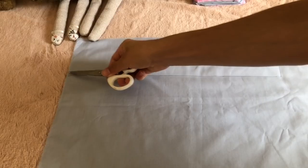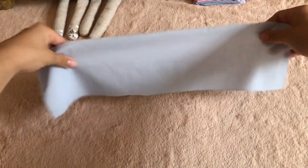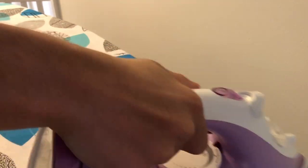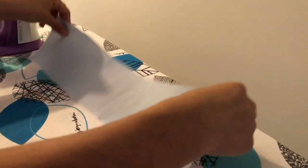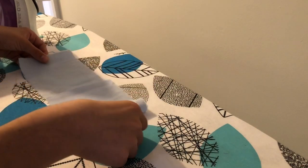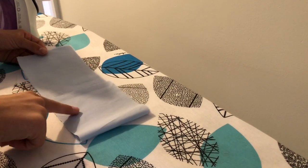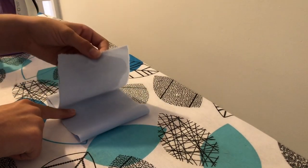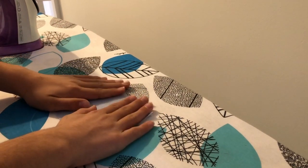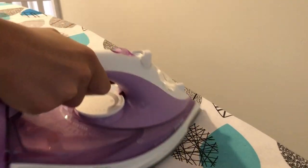So now you have this nice long rectangular piece of fabric. Iron this to make sure there are no creases. This bit is really important — if you're using a patterned fabric, make sure the side of your fabric that you want to show on your bow is facing upwards before you fold it into three parts. If you want, you can go ahead and iron this again, because it makes it a little bit easier when you're sewing.